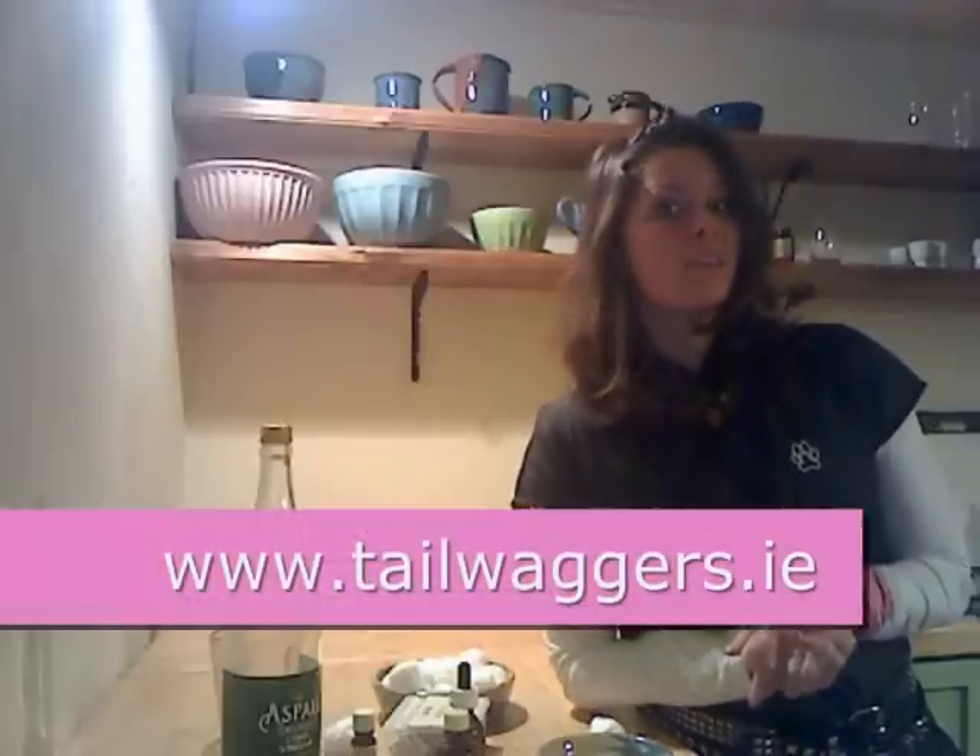That's my home remedy and my advice to you. If you have any questions, please contact me. Visit my website at www.tailwaggers.ie. You can contact me by email, phone me, or stop by the shop in Kilcholgan. Thanks and have a great night. Bye!